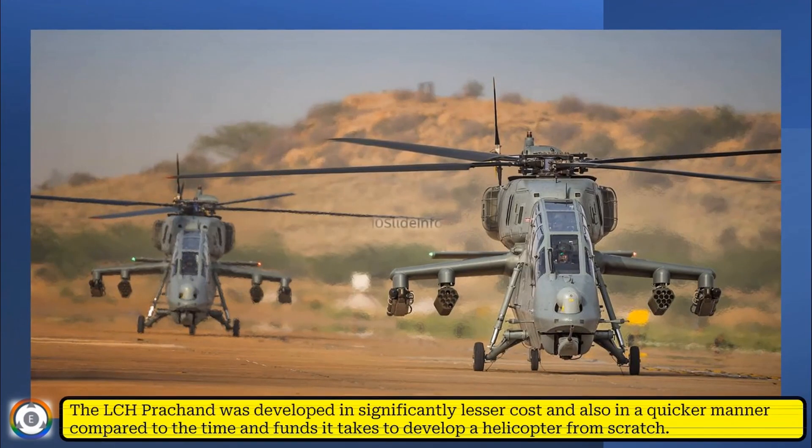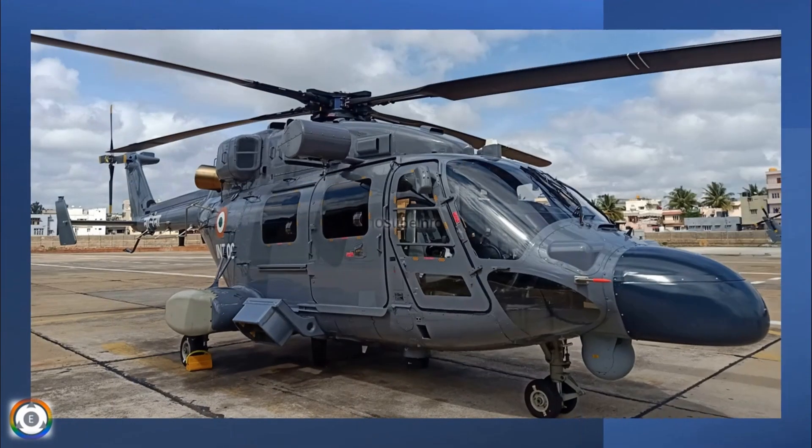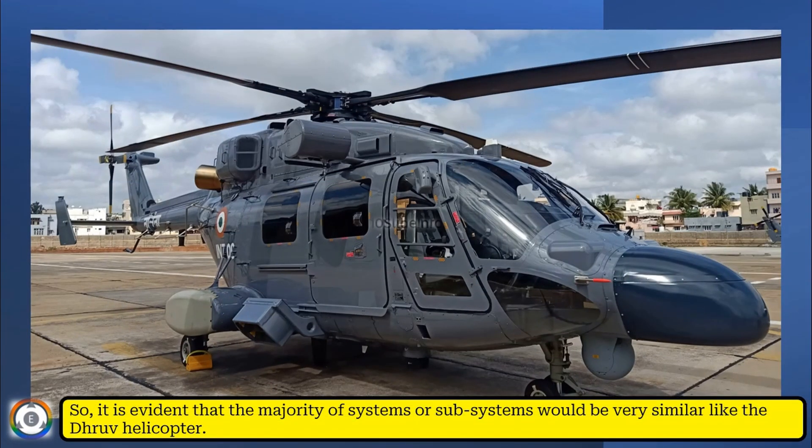The Light Combat Helicopter Prachant was developed at significantly lesser cost and in a quicker manner compared to the time and funds it normally takes to develop a helicopter from scratch. So it is evident that the majority of systems or subsystems would be very similar to the Dhruv helicopter.